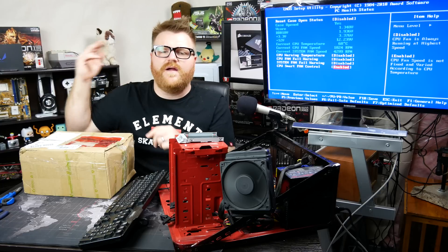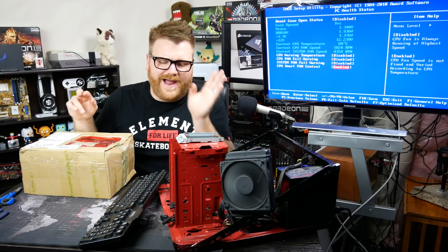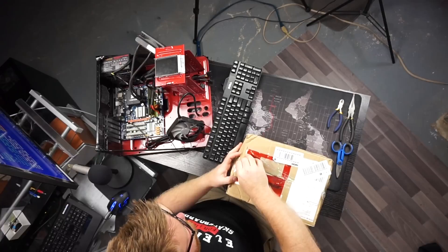They're really terrible at cooling — even the Wraith cooler will cool better than them. I have a review of one up there, and I thought it was all right at first, but now I know better. It's terrible. So let's go ahead and open this up.